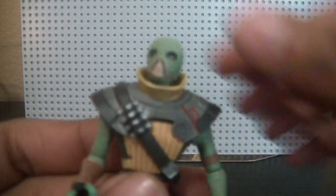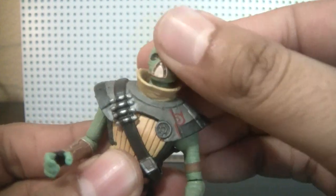As for articulation: you have the ball jointed head, the ball jointed shoulders, the ball hinged shoulders, the ball hinged elbows, swivel wrists, swivel waist, swivel hips, ball hinged ankles, and ball hinged knees. So some great articulation.